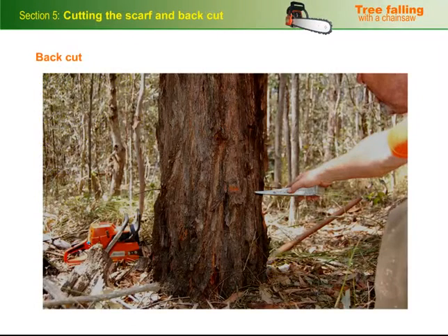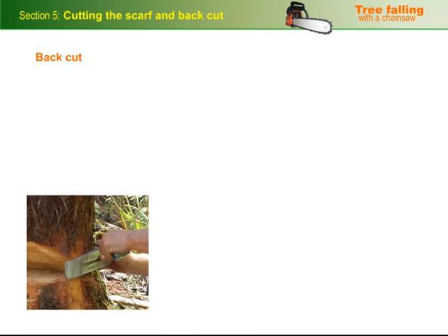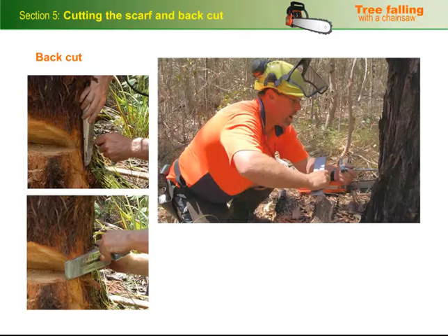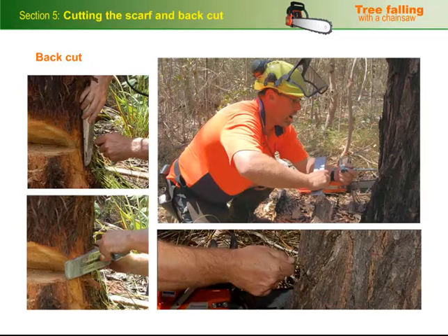To set out for the back cut, mark the points it should finish at with a little stick on either side, so you've got something to work to. For this tree, the inside of the cut will finish 50mm up and 50mm back from the scarf line, so a 50mm wide wedge is handy for marking it out. Make an incision with your screwdriver and push the stick in.